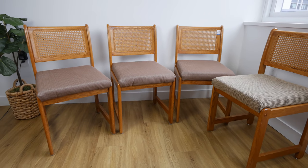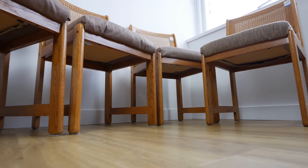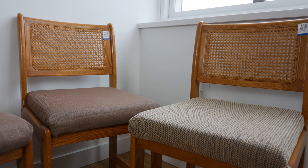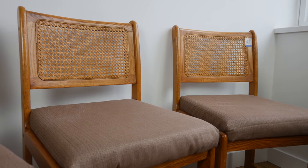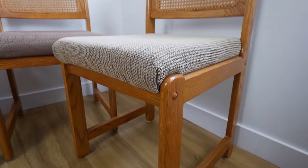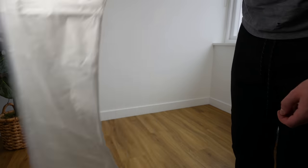Hey, what's up everybody, welcome back to the channel. In this episode we are working on these four solid wood dining chairs that I found at the thrift store for five dollars each — what a steal. These chairs have cane webbing backs and a really cool style. My girlfriend and I are looking for new dining chairs, and she showed me these black Nadia black cane chairs from CB2 — they're $650 a chair — so we're going to see what we can do to make them look pretty similar.